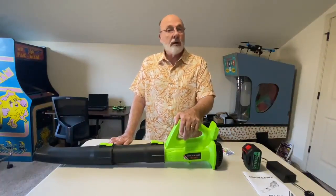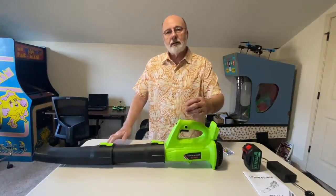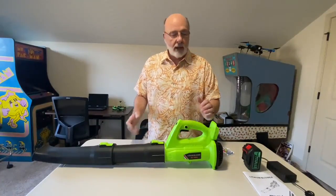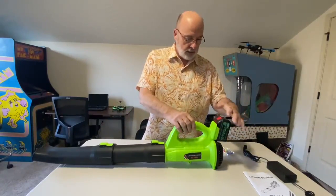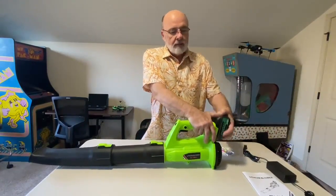It's got six speeds, and I believe the top speed — number six — goes something like 20,000 revolutions a minute, which is super fast. As you pull the trigger it starts out slow and then picks up to full power. You also have a lock button so you don't have to hold the trigger the whole time. The battery just snaps in the back, charges right in the front, and snaps in like that.